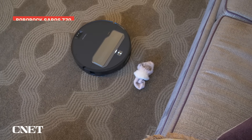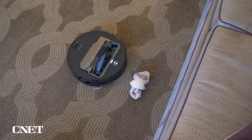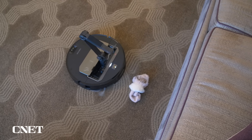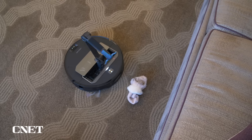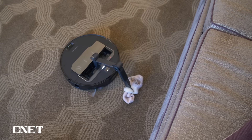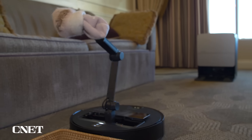Right now, it's programmed for the arm to pick up just a few objects. But over time, the company is going to be sending out updates so it'll be able to pick up other kinds of objects as well. Socks are just one of the first objects it is smart enough to pick up, and it knows different kinds of socks and how they might be crumpled in your home.